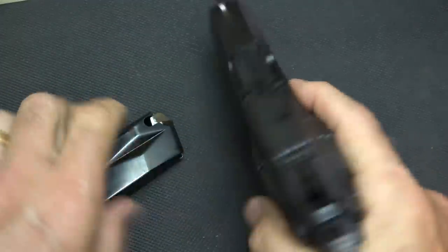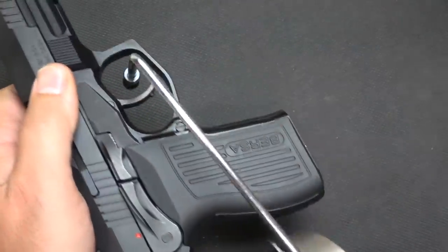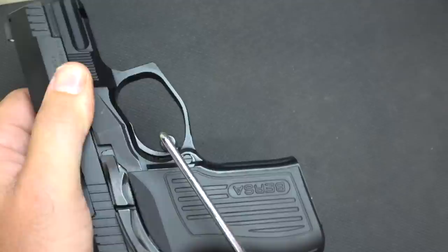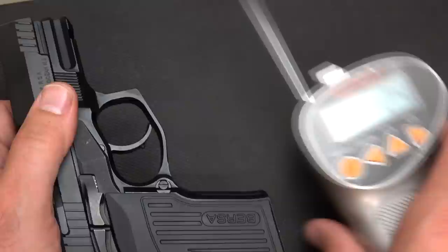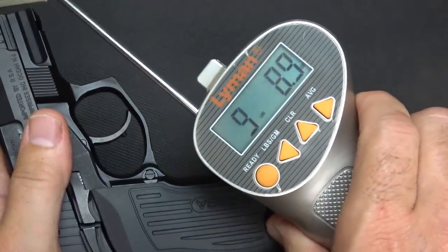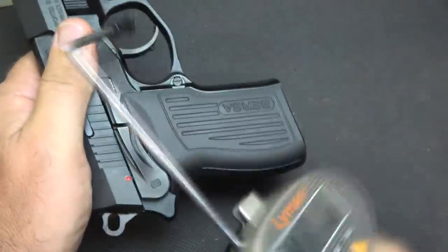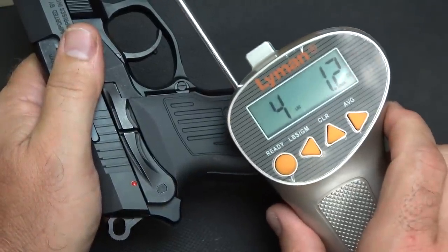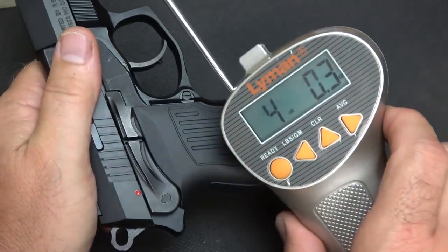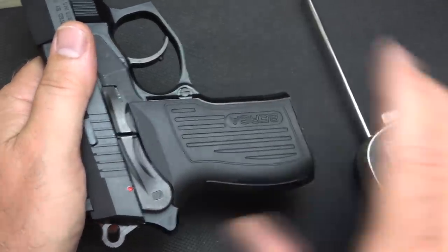We're going to check trigger pull weight. Drop the magazine, double check the gun is unloaded. We're going to use our Lyman trigger gauge from Brownells. Double action: 9 pounds 2.4 ounces, and 9 pounds 8.9 ounces. Single action: 4 pounds 1.2 ounces, and 4 pounds 0.3 ounces. So, under 4.5 pounds in single action.